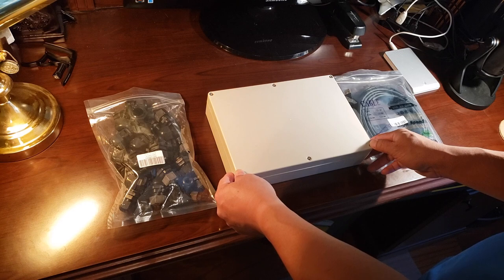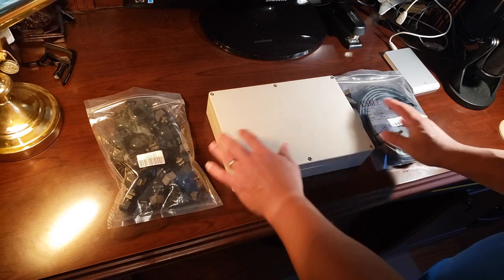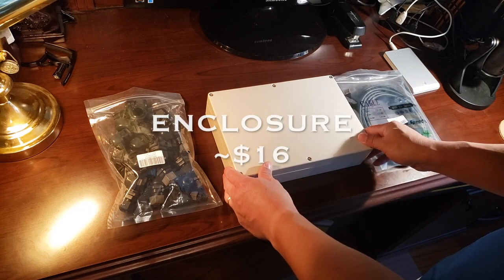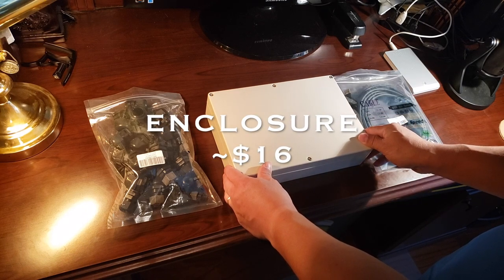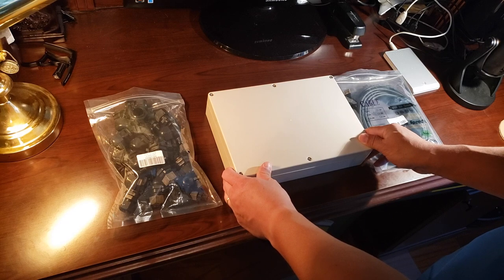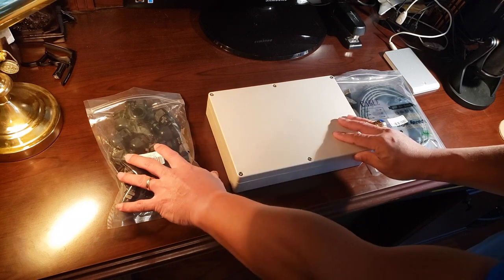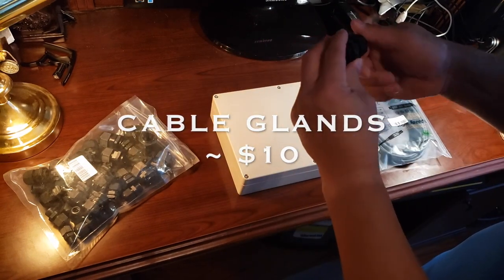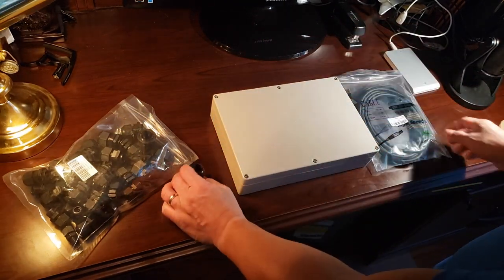This is the enclosure — the control box where we're going to put all the buttons and the control board, the PC board inside. You can get these off Amazon; I'll try to put a link in the description below. We also have a wire cable gland, which is where the USB cable comes out of the box.